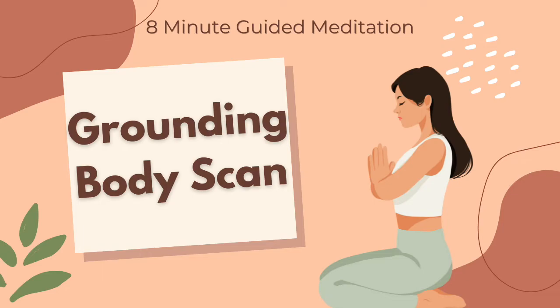Feel the beat of your heart, noticing your chest rise slightly on the inhale and fall slightly on the exhale. Scan over your abdomen, observing your hand rise and fall with each breath as your lungs and belly fill with air and deflate on the exhale.